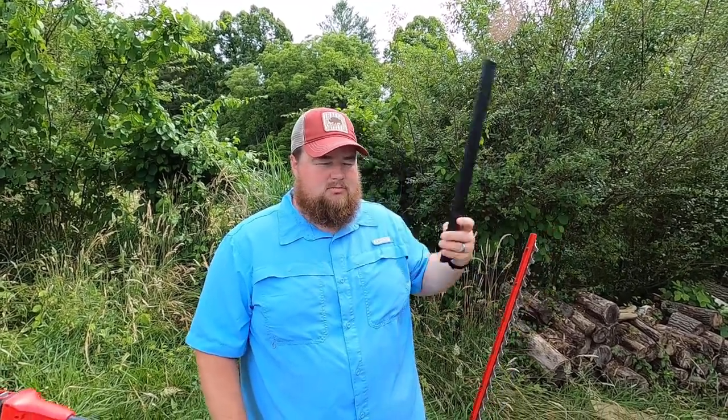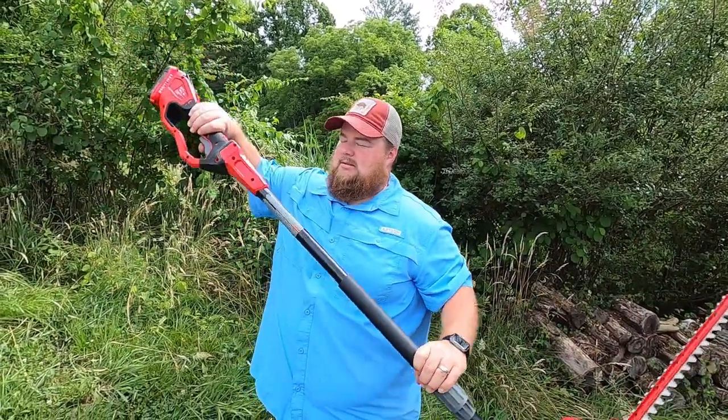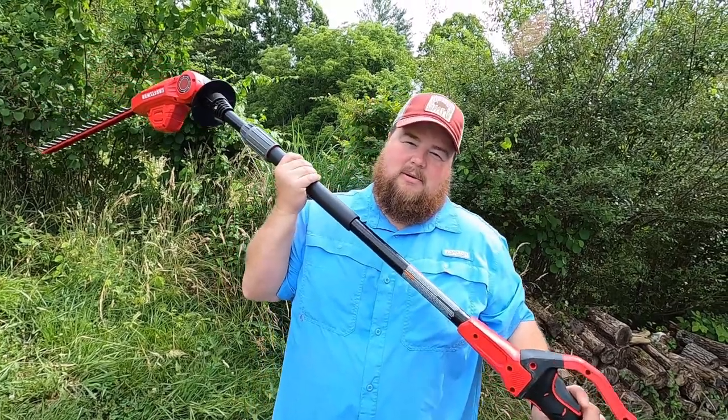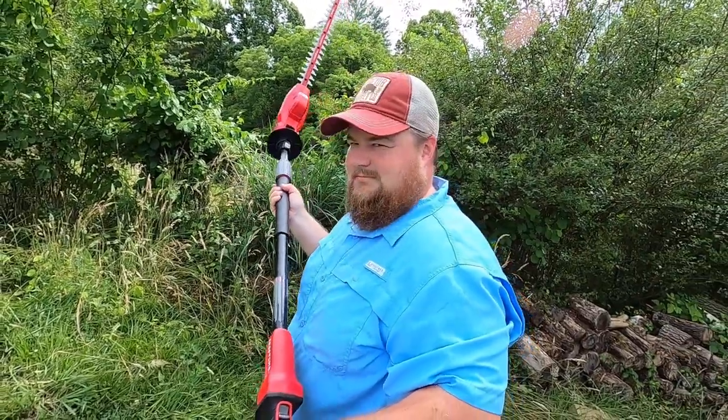It comes with a nice plastic blade guard — it's durable. And here's why we really bought this thing: as a brush cutter of sorts, a sickle bar, a weed mower. Watch.